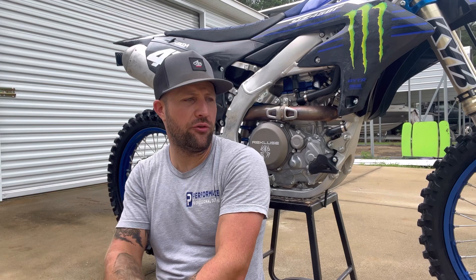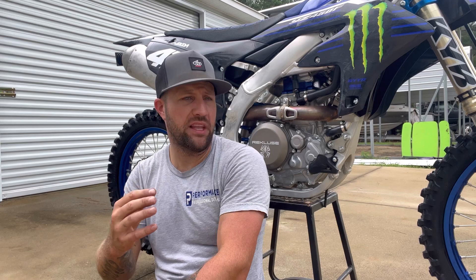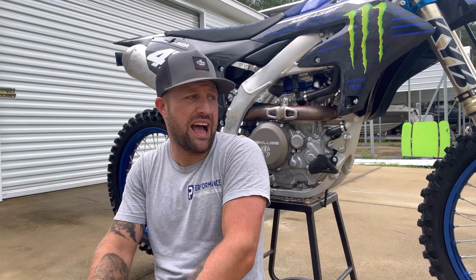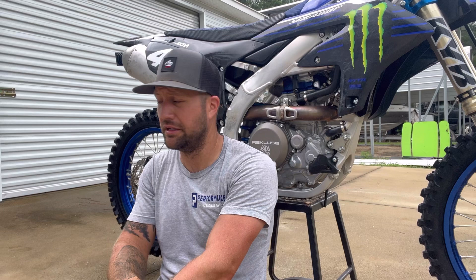The power on this thing is nasty, it's fast. One note: when I run one of the different maps in the Yamaha app — like the smooth linear map — this thing wants to backfire like hell on decel, like it's running lean. So I just quit messing with those maps and I'm running stock. I also went from a 49 to a 48 tooth in the rear, and that took a lot of the heavy hit off the bottom out of the turn, which was good.